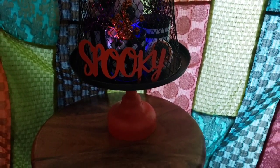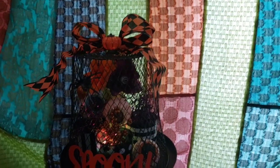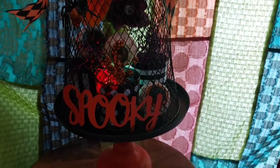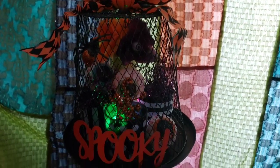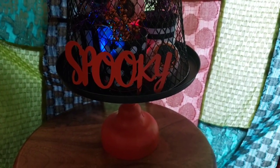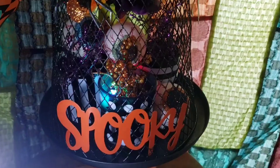This single-tiered cloche was really inspired by those three candle holders that the Dollar Tree offered. They're so beautiful with their stripes and polka dots that I just felt like creating a whimsical world underneath this basket. We've had a really rough year and just want to have a happy and safe fun spooky Halloween.